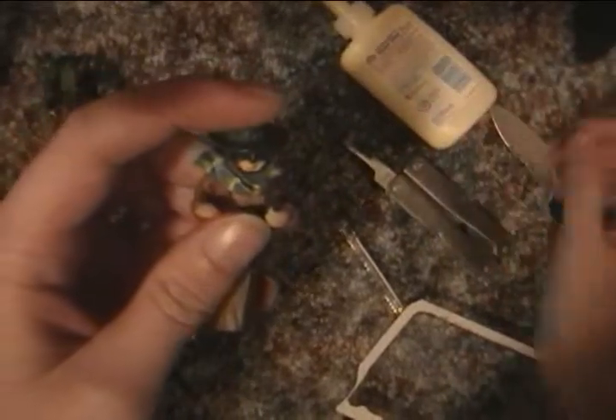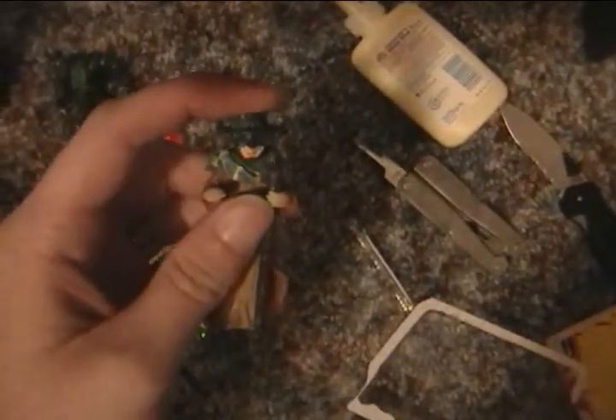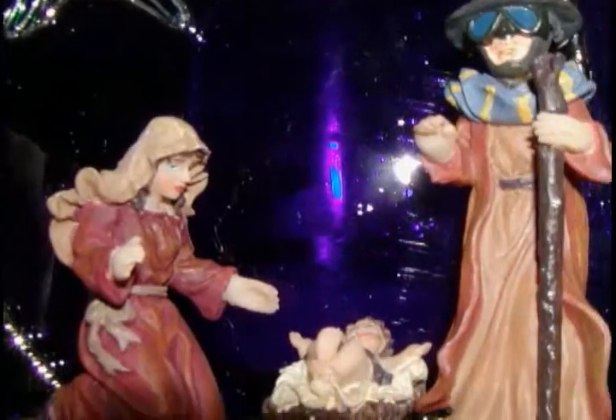And we'll just hold that there for a few minutes. And once that's dry, Joseph will be ready to take his place on your mantle next to Mary and the baby Jesus.